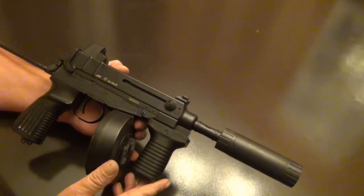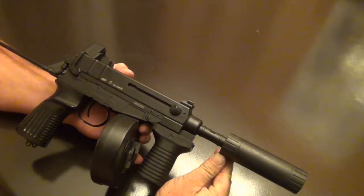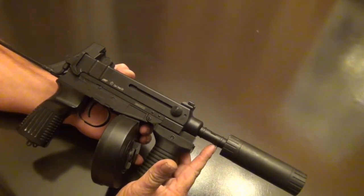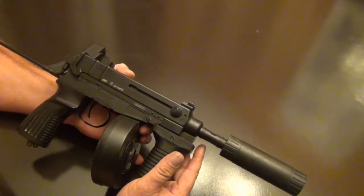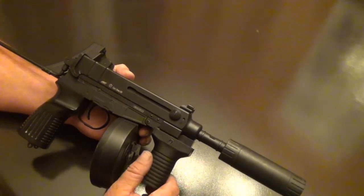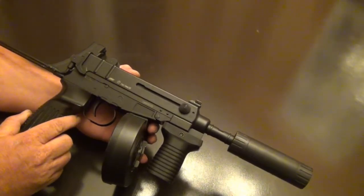Like this little mock suppressor we put on there — that was just thrown on for looks, because the barrel extension really didn't look good by itself and I couldn't think of anything else on hand that would look right. This will probably be coming off to add a tracer unit in the near future.